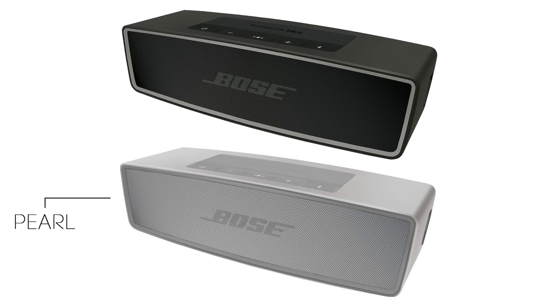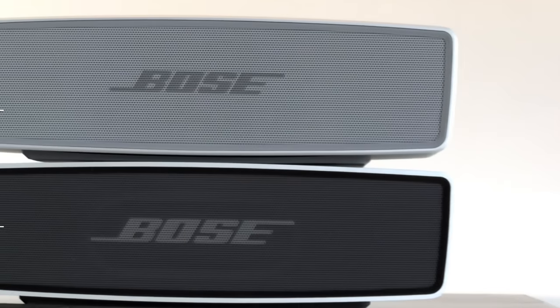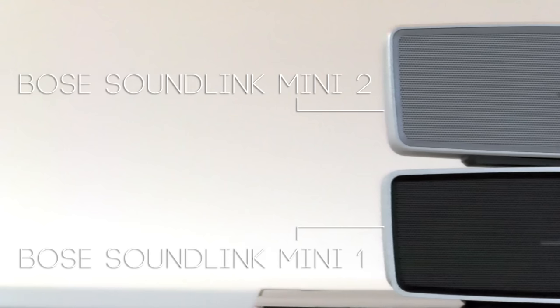The new features of the Bose SoundLink Mini 2. First of all, most noticeable, the color — you have the grey pearl and the black caramel. The exterior of the Bose SoundLink Mini 2 doesn't really differ too much from the Bose SoundLink Mini 1, except for the color of course; the top has one extra button and the chiseled edges are a bit different.